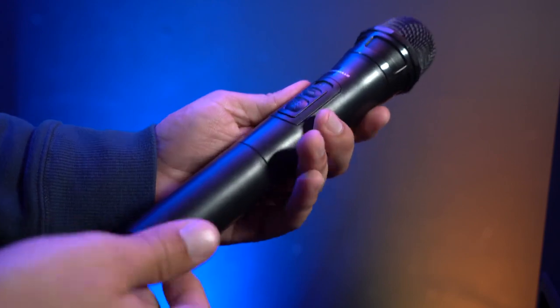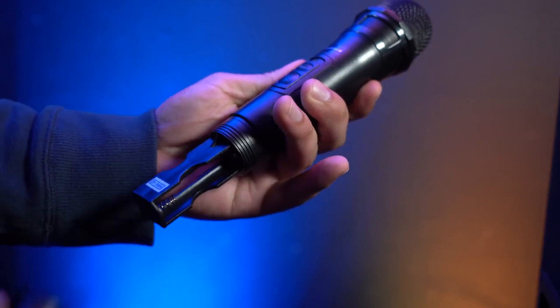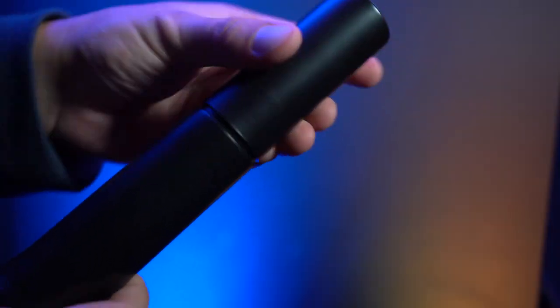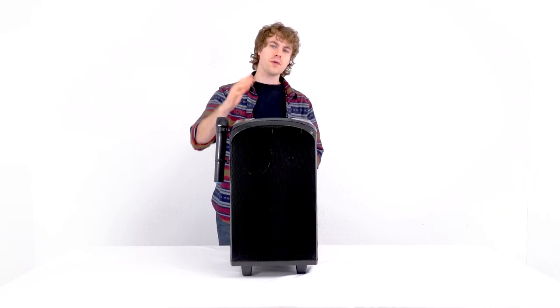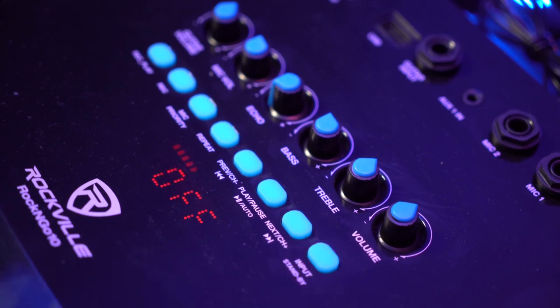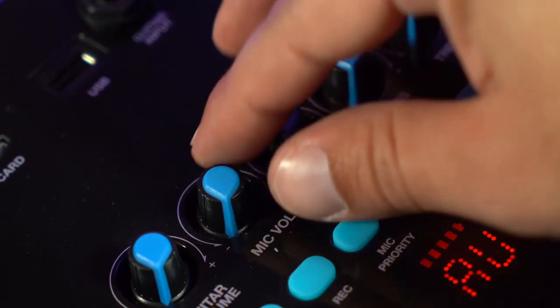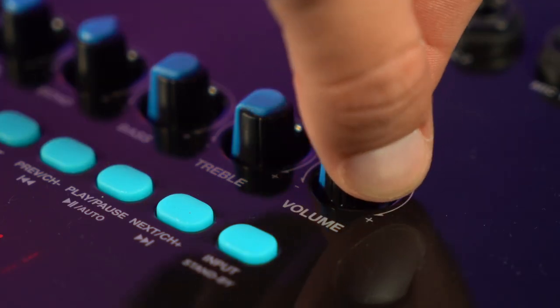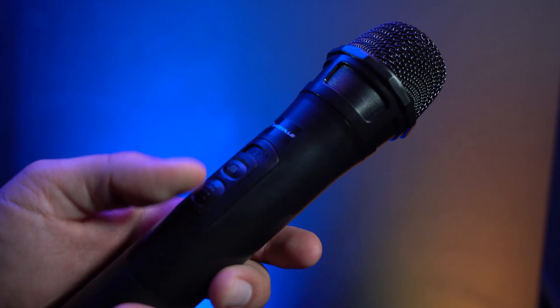Next we'll want to set up the wireless microphone. For this we'll need to grab a pair of double-A batteries, then unscrew the end cap on the microphone to reveal the battery compartment, insert the batteries, and twist the end cap back on. Before testing the speaker, take it out of standby mode by pressing the input button, then raise the mic volume knob on top of the speaker, and raise the volume knob as well.